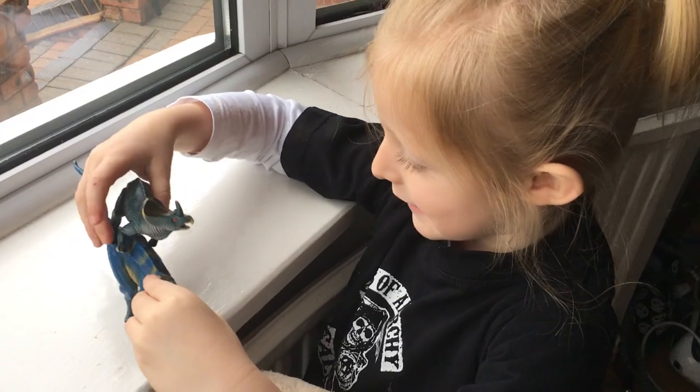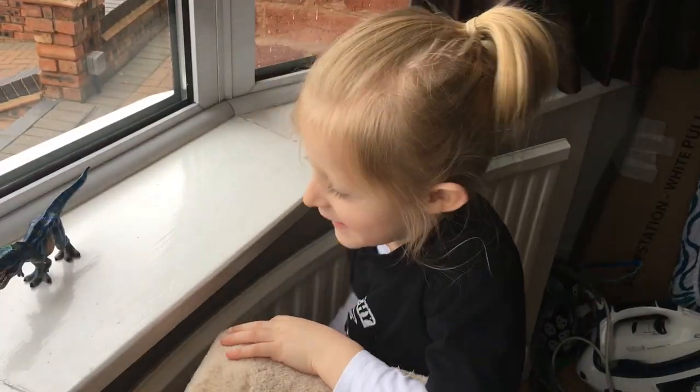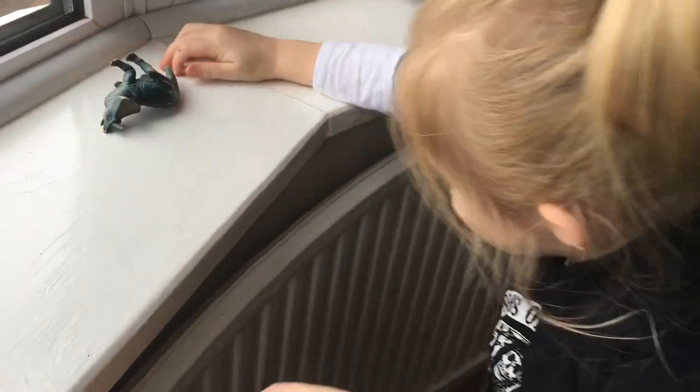Is he messing me about? What will I do to him if he keeps messing me about? Boxing. On the nose. On the nose.